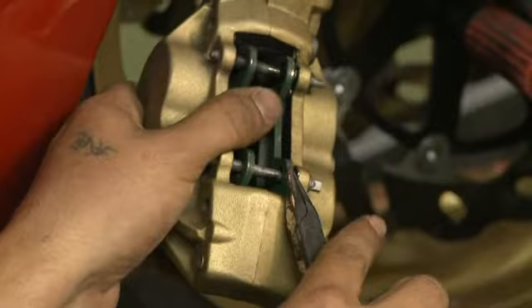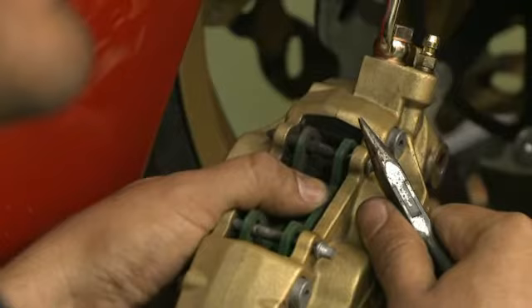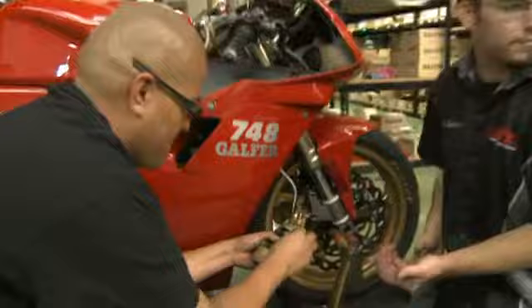Got it. Did you see that? They don't pay me enough — that one I did not catch. Okay, now that the clips are out you can pull the pin straight out, and then the brake pads should just drop or you can pull them out through the top, whichever you like.